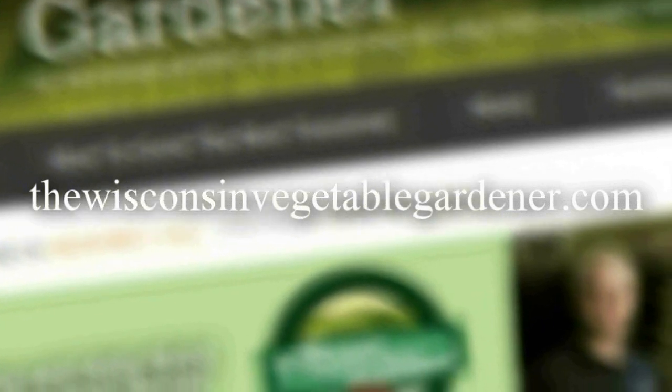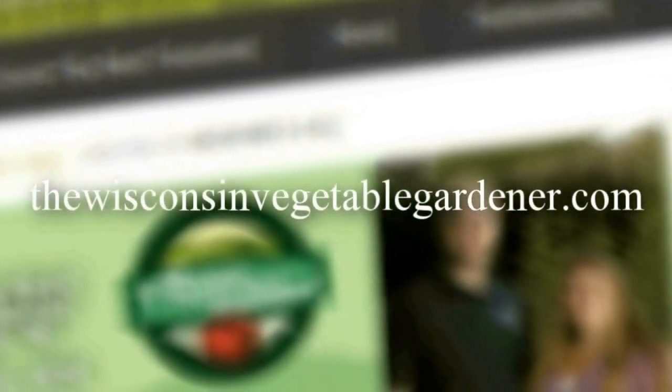So when harvesting your crops, clip them instead of pulling them — you'll do the plant and the crop a big favor. Thanks for watching. Join me again next time for more organic gardening. I'm Joey Baird and this has been the Wisconsin Vegetable Gardener. For more information, please visit thewisconsinvegetablegardener.com.